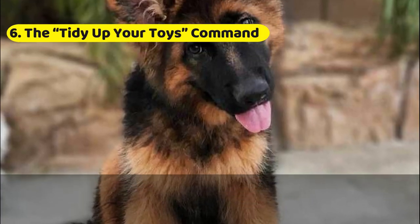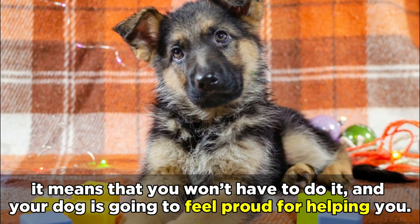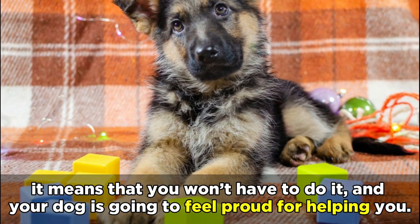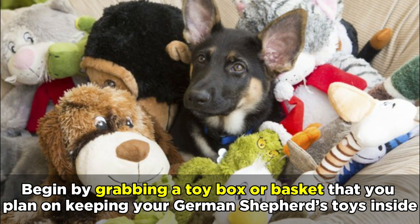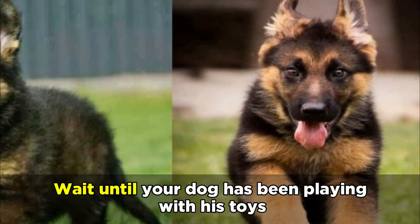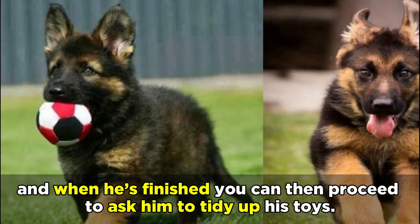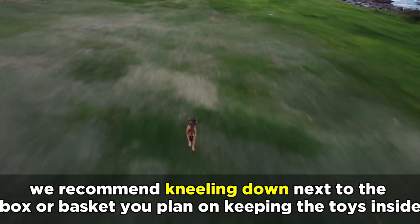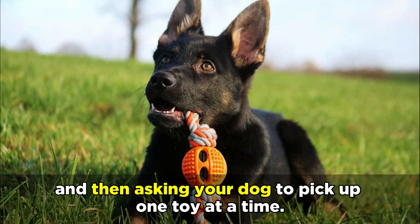The Tidy Up Your Toys Command. Once you've successfully taught your German Shepherd to tidy up after playtime, it means that you won't have to do it, and your dog is going to feel proud for helping you. Begin by grabbing a toy box or basket that you plan on keeping your German Shepherd's toys inside. Wait until your dog has been playing with his toys, and when he's finished, you can then proceed to ask him to tidy up his toys. For the best results, kneel down next to the box or basket and ask your dog to pick up one toy at a time.